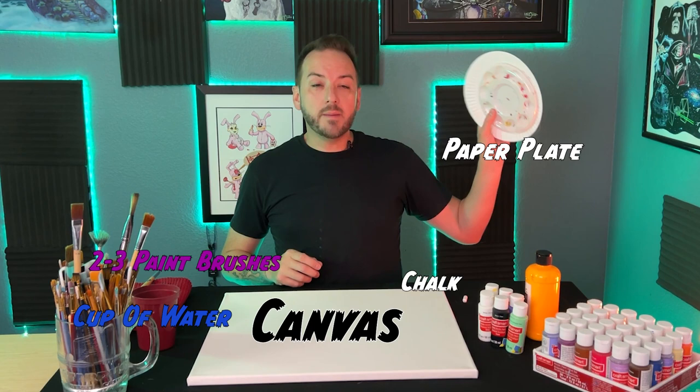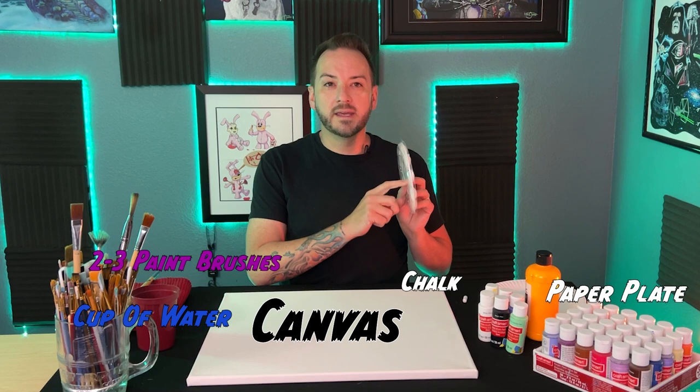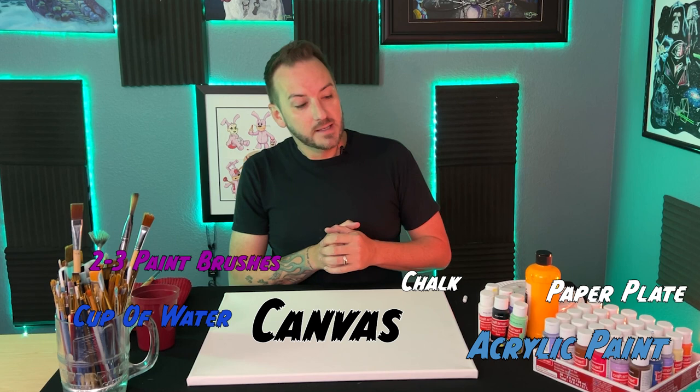You're also going to need a cup of water, and don't forget your paint palette. You can use something as simple as a paper plate and throw it away when you're done. I like to use palettes with a lid though, because if you have a lid you can put it on and walk away without your paint drying out. We will be using acrylic paints.